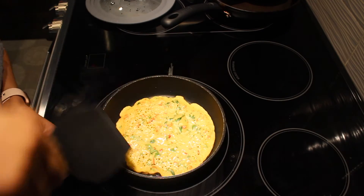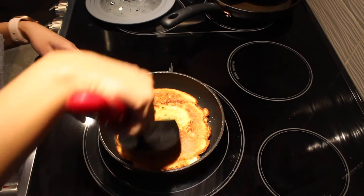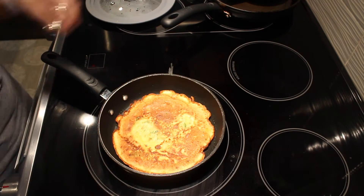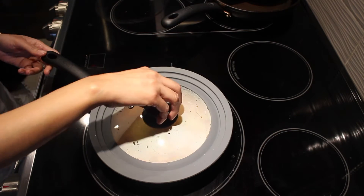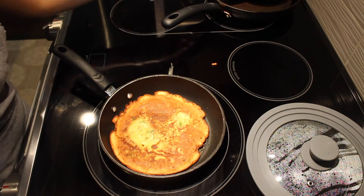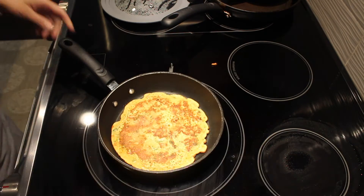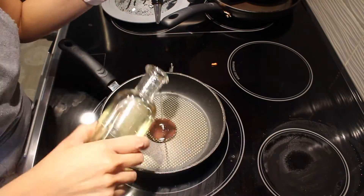When you see the bubbles rising up and the pores on the top of your cake, it's time to flip your cake. I am going to cover it now and let it cook for about a minute. I have uncovered my pan and checked my graham flour cake — it's now ready, and I'm going to plate it.